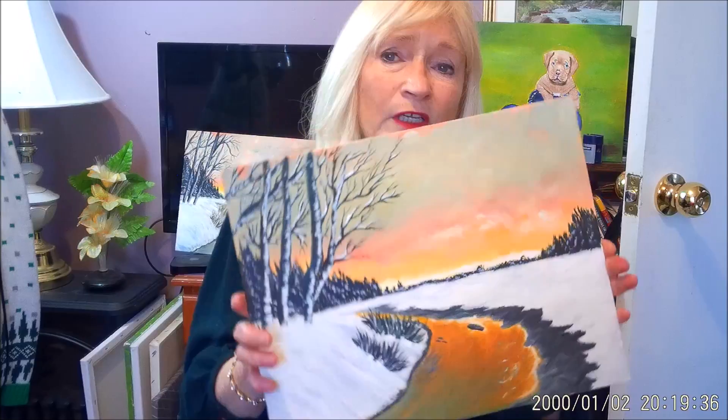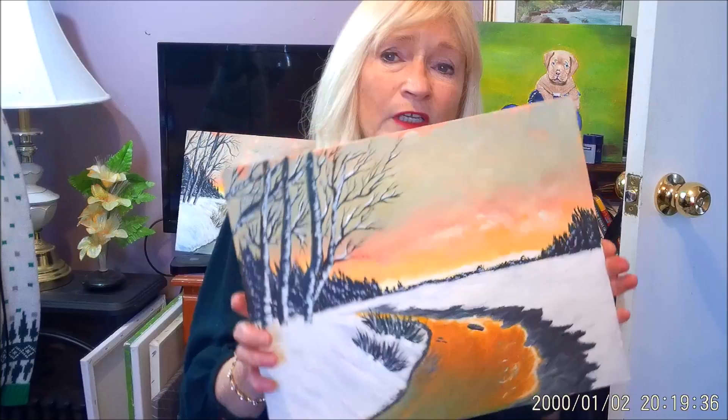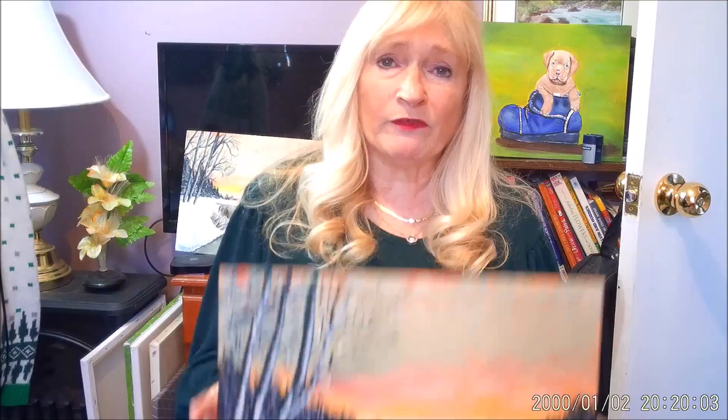I do previews sometimes of upcoming tutorials just to let you see what's coming. I might do them in parts — like Monday, Wednesday, and Friday. If you don't want to wait, you can go to my Patreon page and for just a dollar a month you get early access to the full tutorial — you don't have to wait for the different parts. They're about an hour to an hour and a half long.